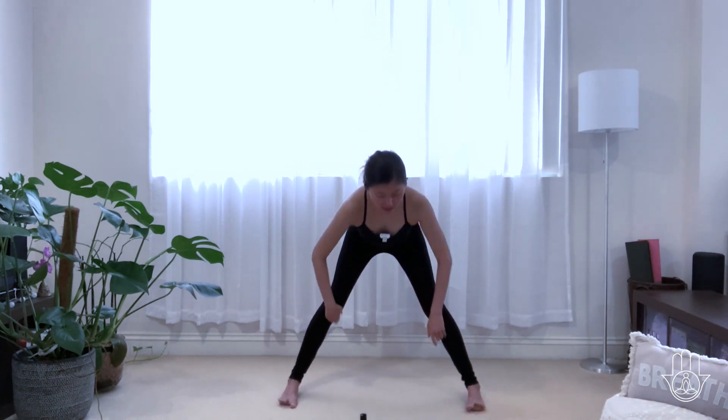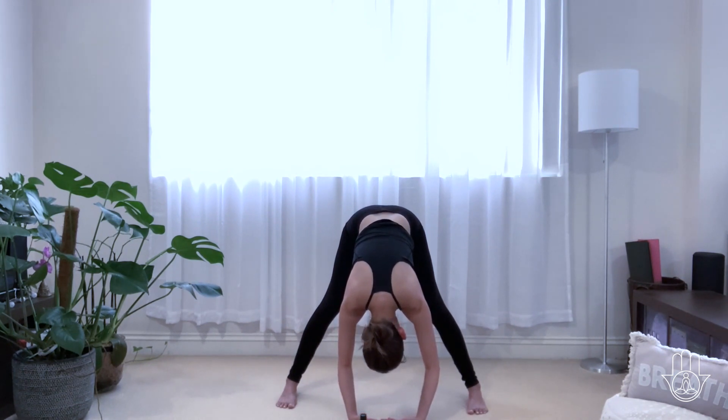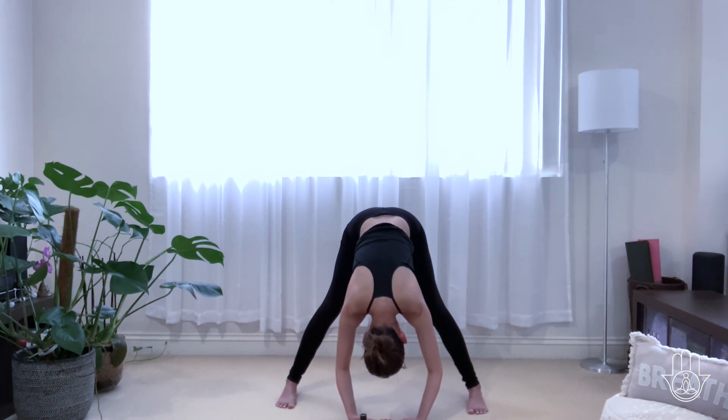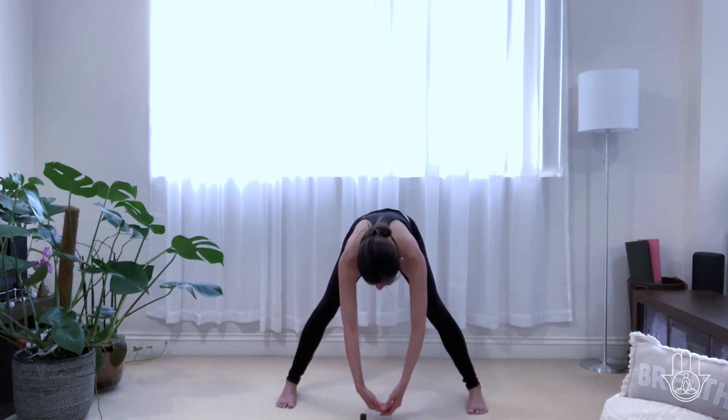Turn your heels out slightly and just let yourself fold forward and hang, releasing your spine, releasing your head and your neck. Just hang, feeling the back of the body open. Drop your thoughts down into the earth, relax the brain from any thoughts, activities, stimulations — just drop it down into the earth. Soften your knees and we're going to start to roll ourselves up.